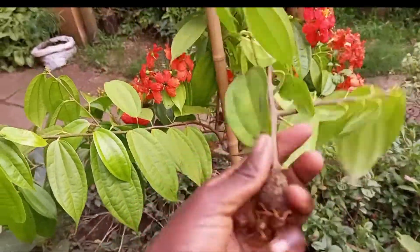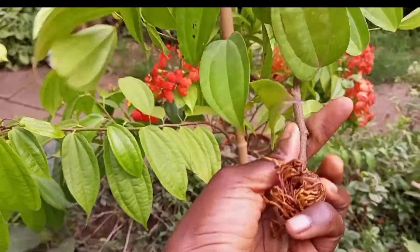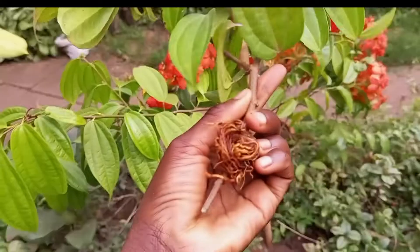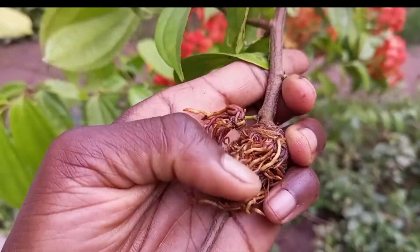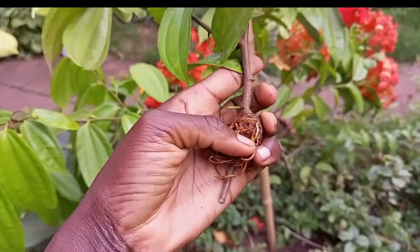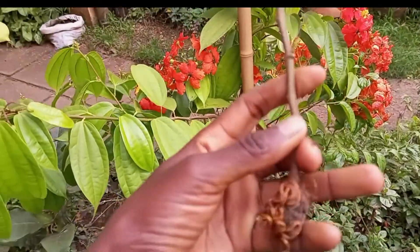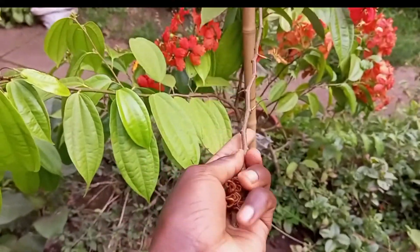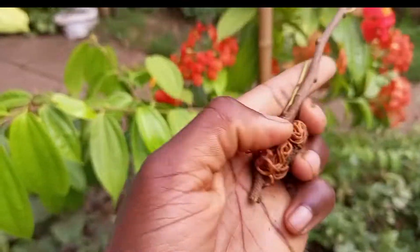You can see how the roots are really formed, and it's very easy, especially when it comes to these stem cuttings that are very difficult to just propagate — you just go for air layering. See how beautiful the roots curl and form. This just happened within a period of about a month, and I left it for about three months for it to properly form very strong roots.